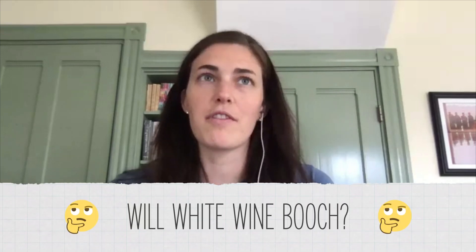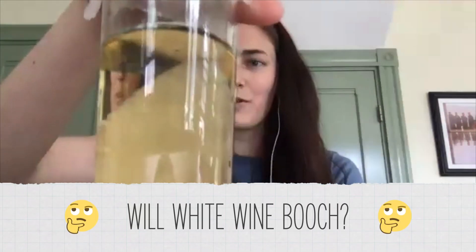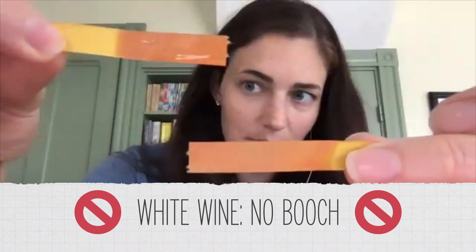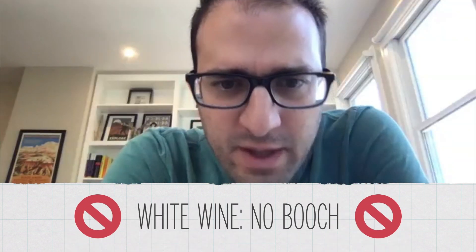This is a Moscato — it actually only has an alcohol content of 7%. There was no new SCOBY growth. I'm just curious if it changed the pH at all. That looks pretty much the same.